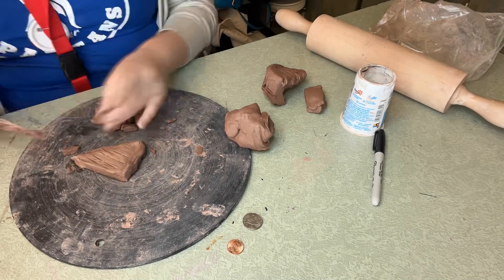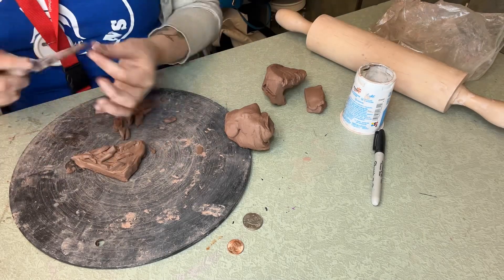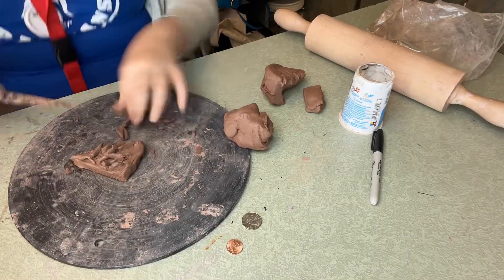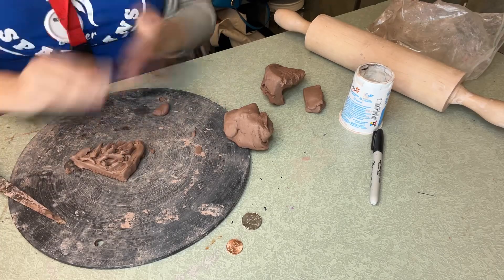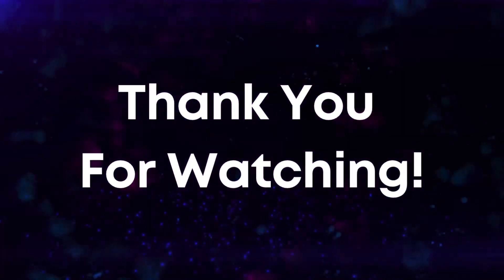I made little tiny pieces — kind of coils, if you will. I scored and slipped it all. Really, you can make any kind of thing with slab and with coils. I hope you have a good day, bye!